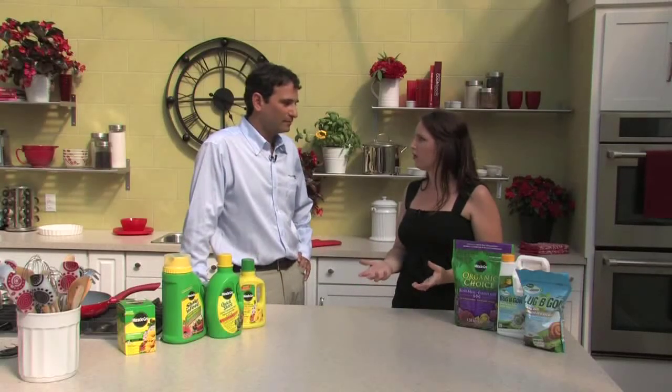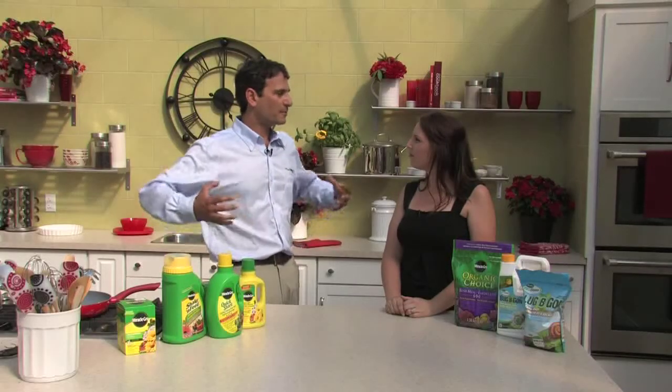Do all plants need to be fed? Should we be feeding hanging baskets and vegetable gardens? Pretty much every different type of plant can benefit from plant food, and there are different plant foods for different plant types. Certain vegetables like herbs don't need a lot of food — they're not very hungry. But things like tomato plants and cucumbers, the bigger and faster the plant grows, the more likely it's going to need energy from plant food to supplement what's already in the soil.